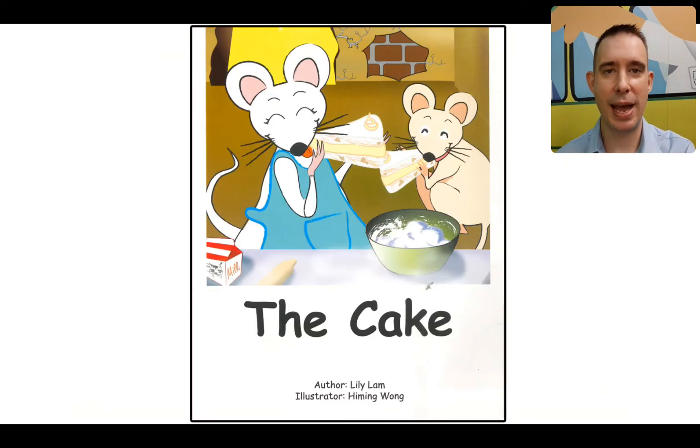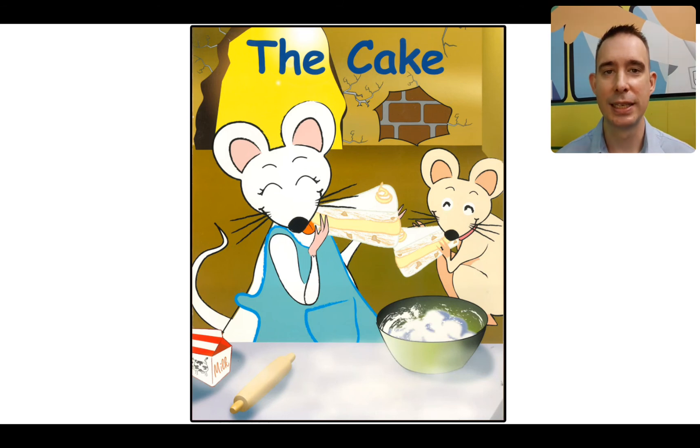All right, you know what time it is — go back, and we're going to read for fluency. Now, if you think that you can read this book all by yourself, great — turn off the sound and read along with me. Otherwise, follow along and we'll read it a little faster. Here we go.